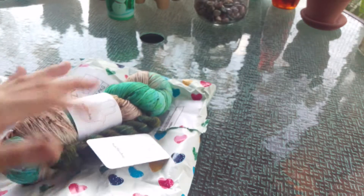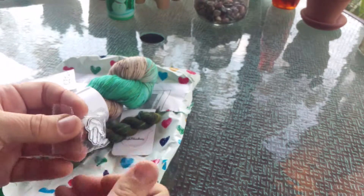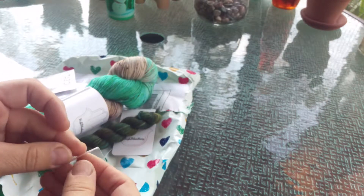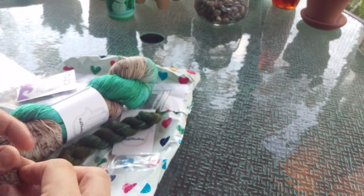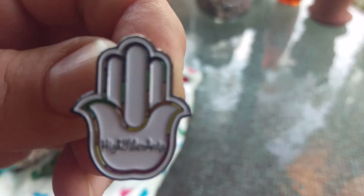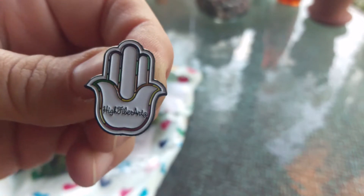But this is the other thing I got and this is what I've wanted since I came in. Fighting this bubble wrap — it doesn't want to let me have it. She had pins made of her logo and they are freaking gorgeous. When I saw her first picture I was like, I'm going to get me one of those pins. Look at this — it's white with a black edge and then the inside is filled with all the colors, and it says High Fiber Arts. It is beautiful.